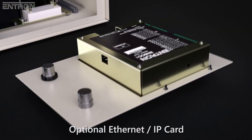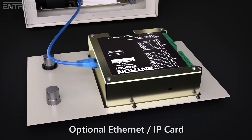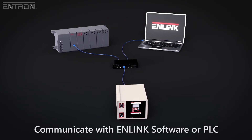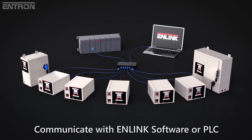The EN6001 can go a step further with the optional Ethernet IP card, available as a factory configuration or in a kit for field installation. With the Ethernet IP card, you can create or modify weld schedules and control the operation of the EN6001 with Entron's Link software, or through other devices such as a PLC.